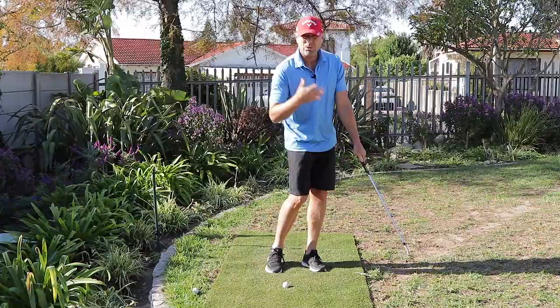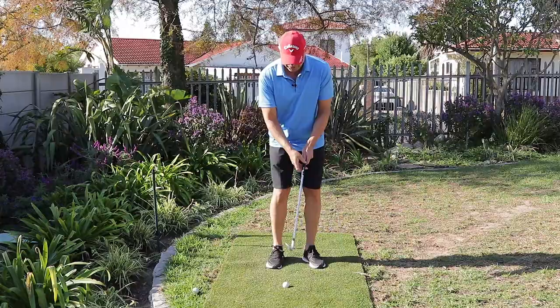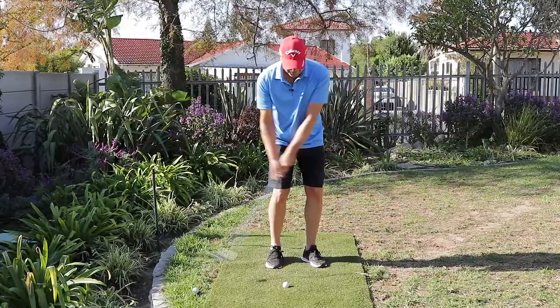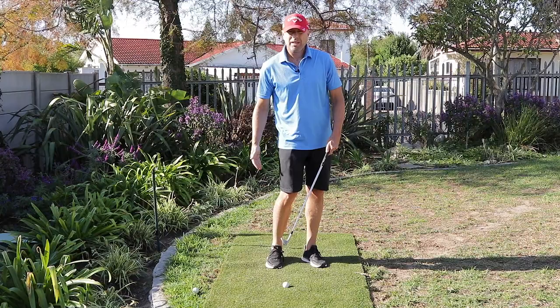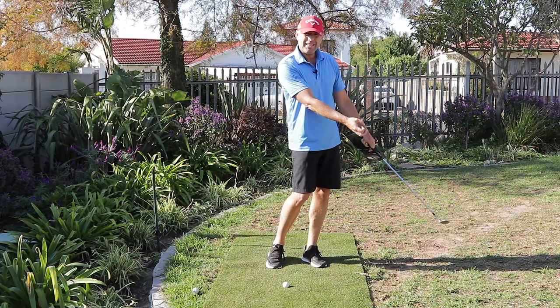I'm sure you've heard the pros say they have to accelerate during their short game shots — this is what they're talking about. They're talking about the correctly timed release. It's all about timing and feeling. The angle becoming smaller during the transition and the late release is actually feel, so I suggest you perform as many practice swings as you can. The later release will cause us to get into a position where I've reduced the loft even more — now I've only got about 30 degrees of loft. That ball is going to start lower, and through the release I'm going to get the ball to come up the club face and shoot off with a lot of spin. The longer I have the ball on my club face, the more feel I have for the shot.